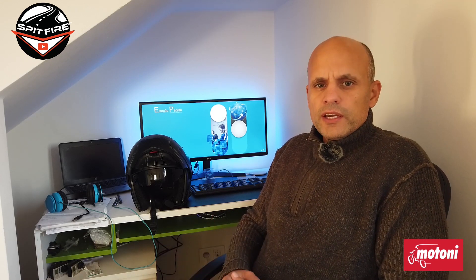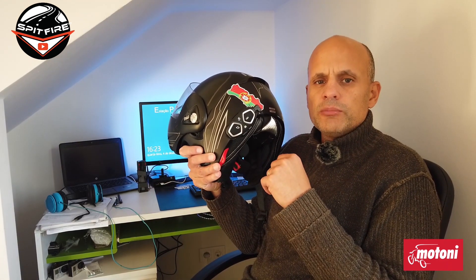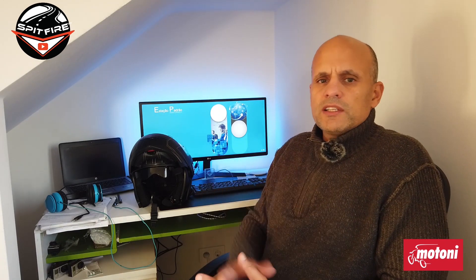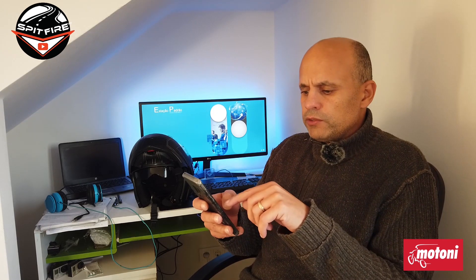Hi guys, welcome back to my channel. Today I'm gonna bring you a simple review of the Interphone app, which enables you to operate with this intercom without having to touch the device. It's very easy and very practical. First, you should check out the review I'll leave linked here about the intercom itself. With the app, everything will become much much easier. The first thing we have to do is of course connect the interphone with my phone via Bluetooth.